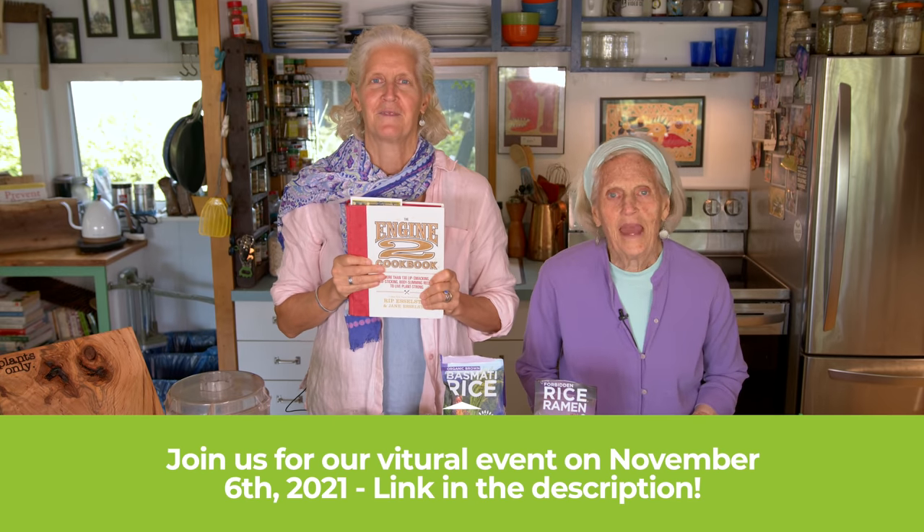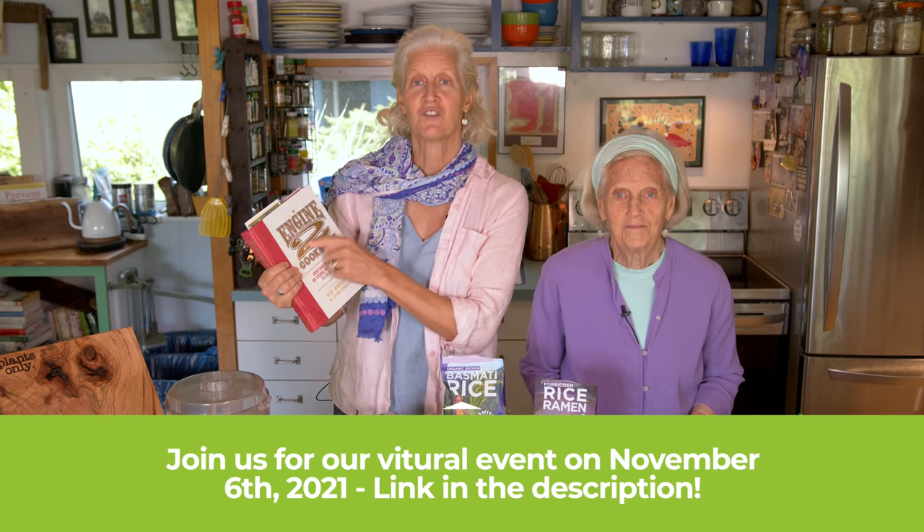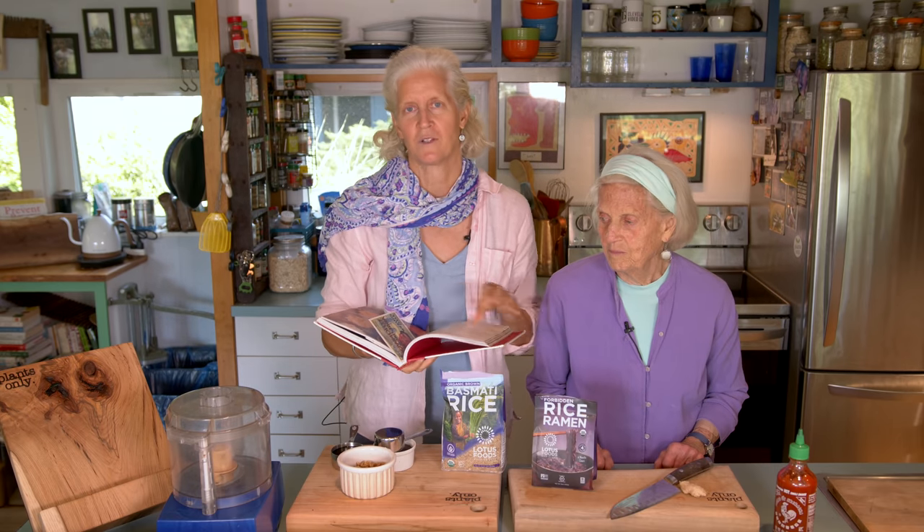Hi, I'm Jane Esselstyn. I'm Anne Esselstyn. And today we're cooking a recipe out of the Engine 2 cookbook, and it is called lo mein noodle sauce.